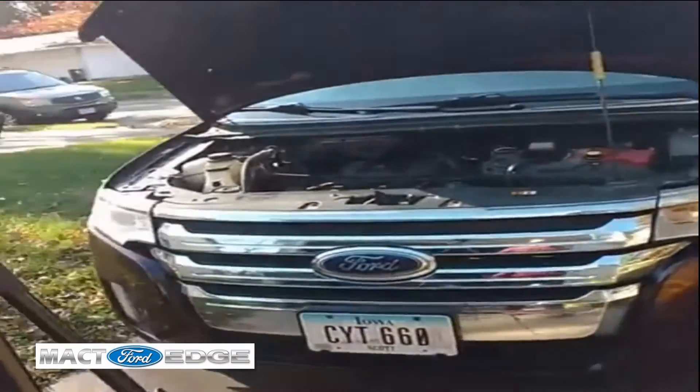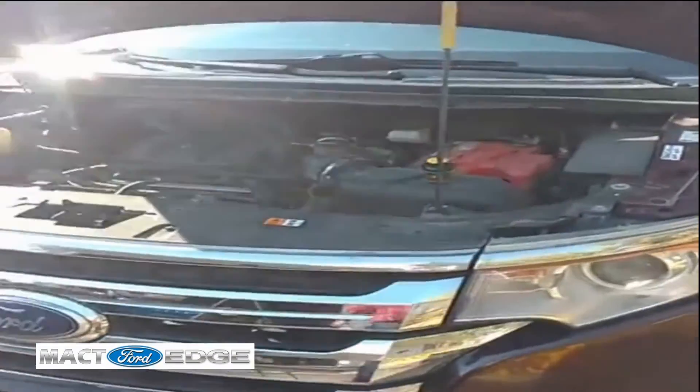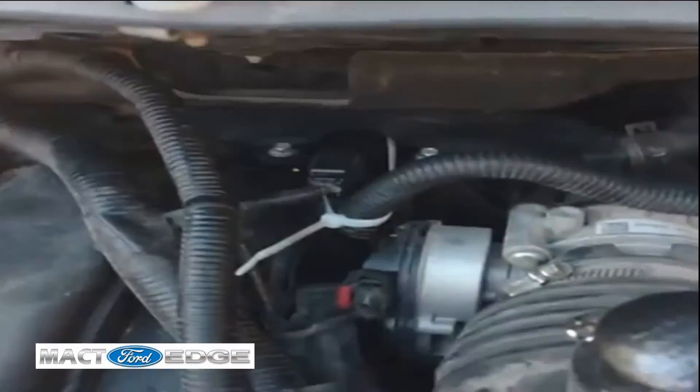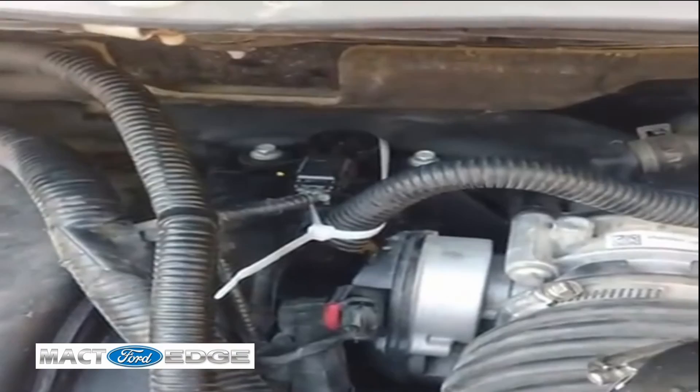Again, I was doing some video shooting for my Ford Edge. I got a new purge valve, and I didn't even know I needed one.